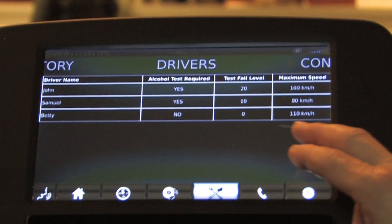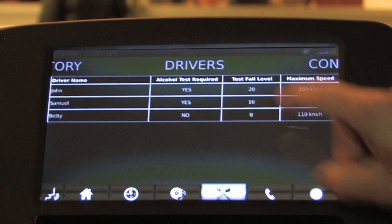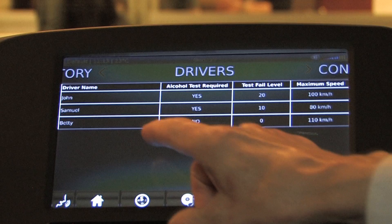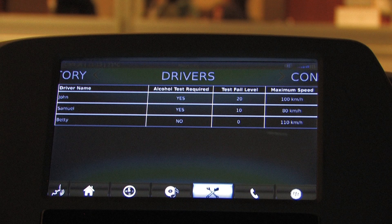This is where we set up the different users. They can have different alcohol thresholds, and based on their user identification, they may or may not need to use the device. For example, if there's somebody in the family like Betty who doesn't drink alcohol, she can set up the system so she doesn't have to do an alcohol test. Whereas the son may have a very low alcohol threshold, and the father may choose to have a slightly elevated level — but still below the legal limit.